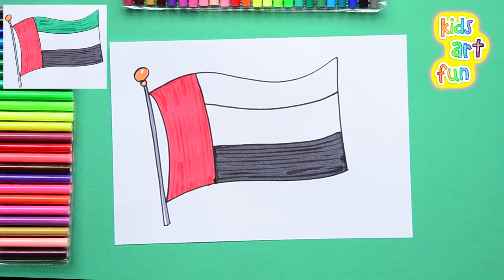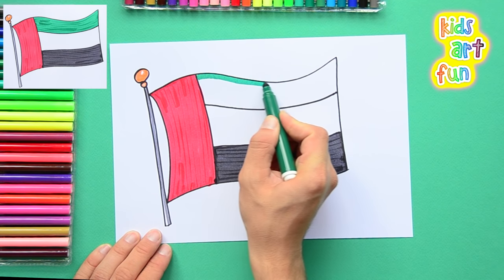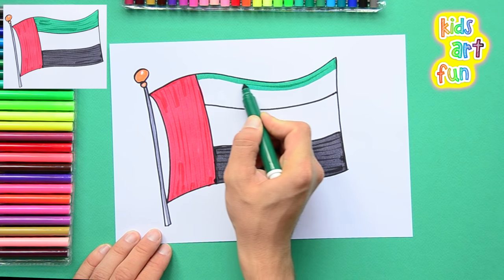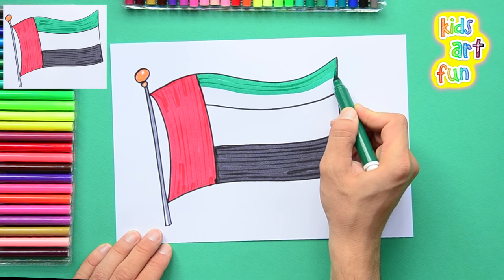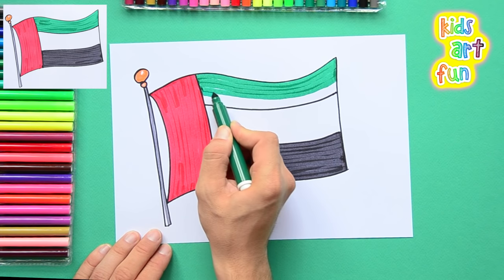Now the centre of course will remain white, so the only thing that's left is the green at the top. The United Arab Emirates countries are very rich because of all the oil they sell to the rest of the world.